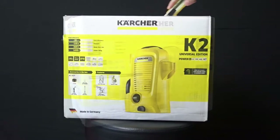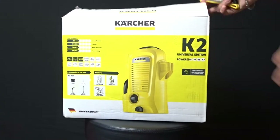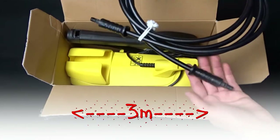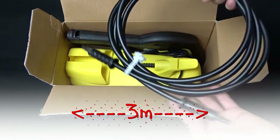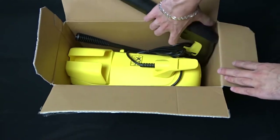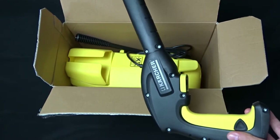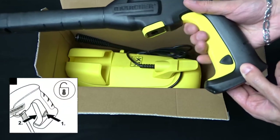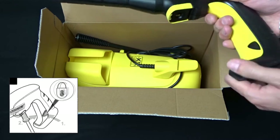Now let's open the box. This is the high pressure hose — it is 3 meters long. Next, inside the box is the gun. You can lock the trigger by pressing the black triangle.